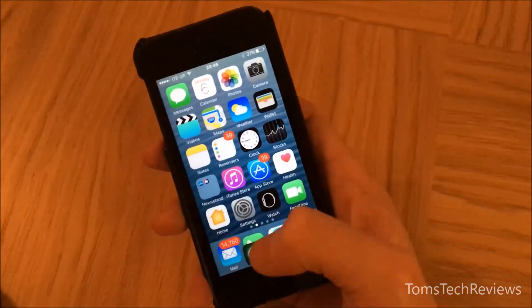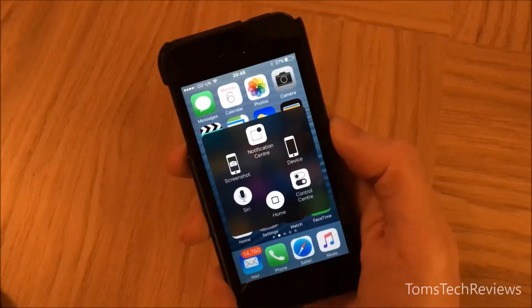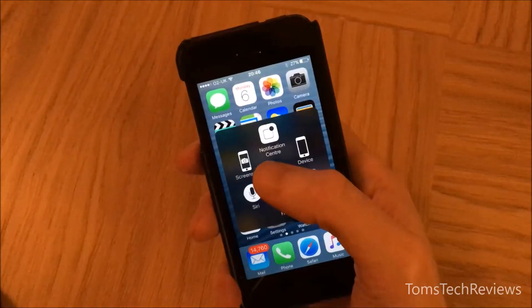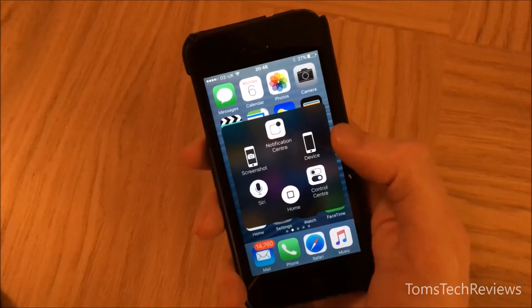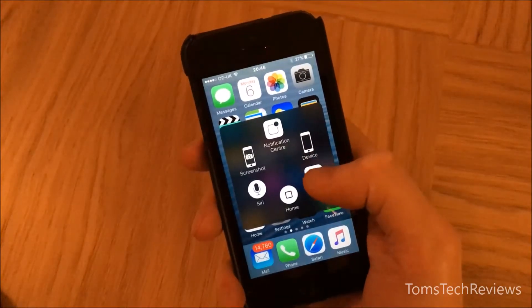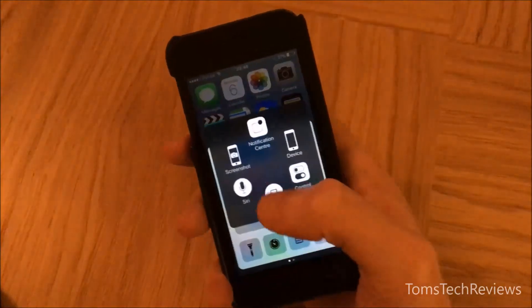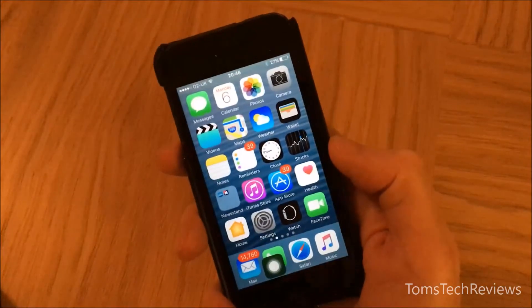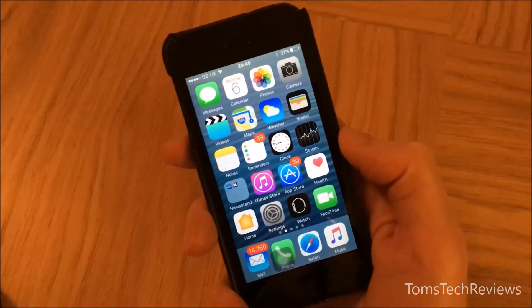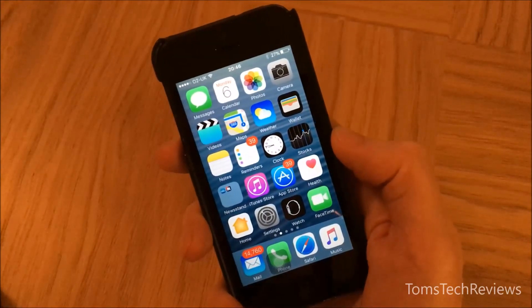I find it most useful at the bottom where you can easily access it with your thumb. It's also useful because you've got various other functions to control the phone just by clicking on the various icons. Okay, that's it — thanks for watching, and if you like my video please thumbs it up, thank you.